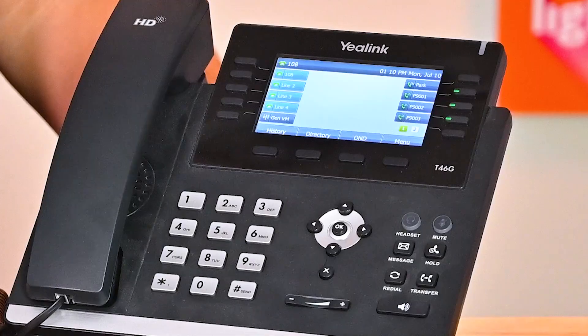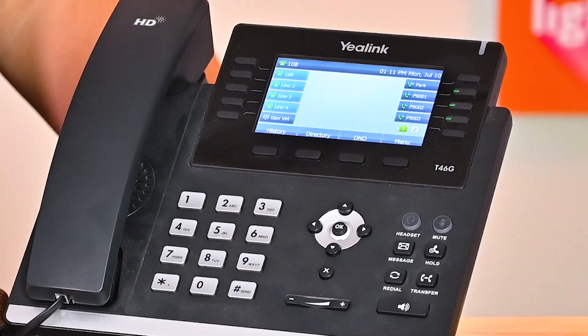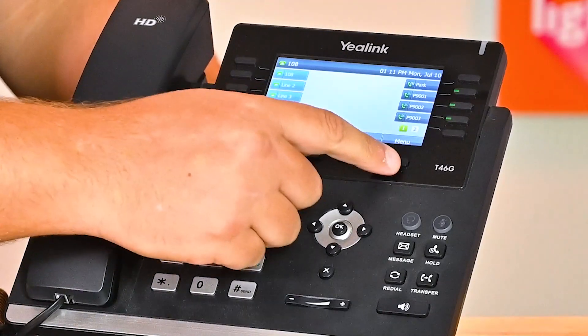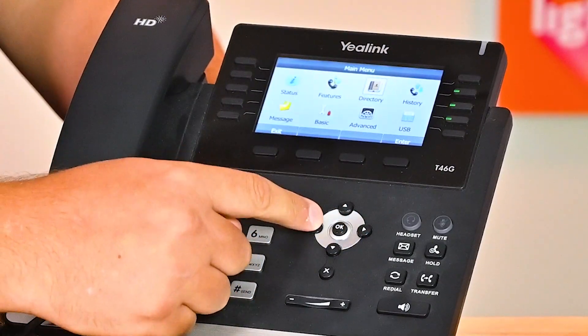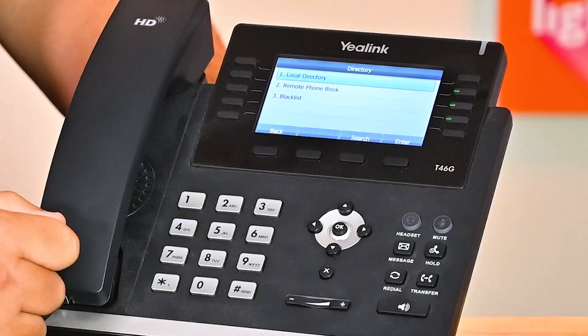The buttons at the bottom of your screen, the soft keys, will keep changing depending on what you're doing. When your phone is not in use, they will show History, Directory, DND, and Menu. When you navigate through the menus, the leftmost button will act as your back or exit button. Alternatively, you can use the X button located below the arrow buttons to exit. To move around, use the arrow buttons located right below the screen. The center button labeled OK will select the item that you have highlighted.